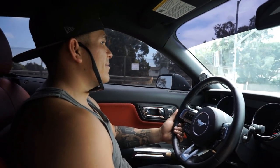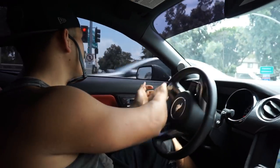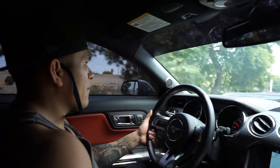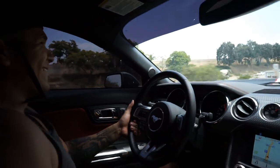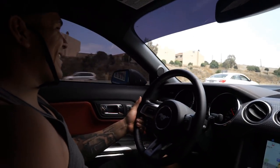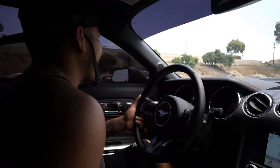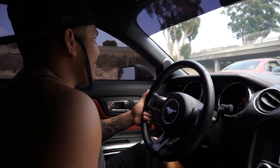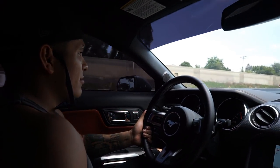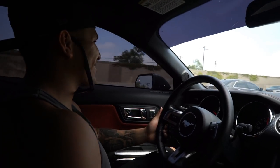Alright, let's see what difference we hear — pretty excited. Getting up on the freeway, get into second gear. Oh shit, that sounds absolutely sick! That sounds really nice.